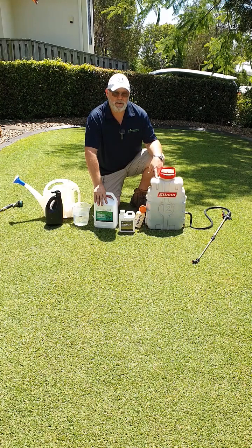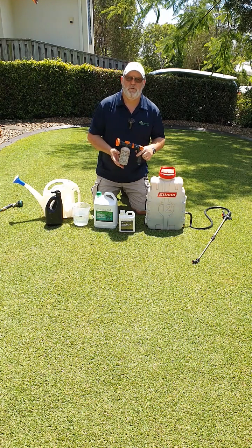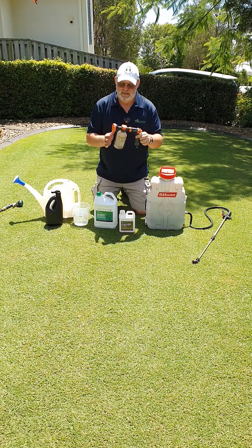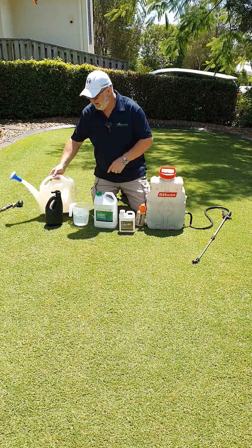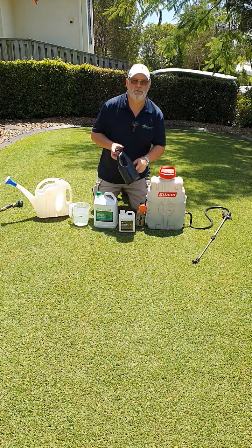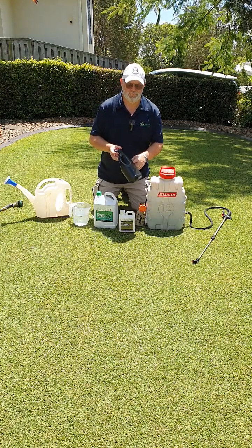So what we're going to talk about is how to apply them. We've got our backpack sprayer, we've got a Holman handheld sprayer — you can get it from Bunnings for less than $20, it's a great investment for anyone's garden shed. We've also got your traditional watering can, and a traditional two-liter sprayer. Depending on your water pressure, on average you'd get about 200 square meters of coverage out of one of these bottles, so you need to adjust your water levels appropriately.